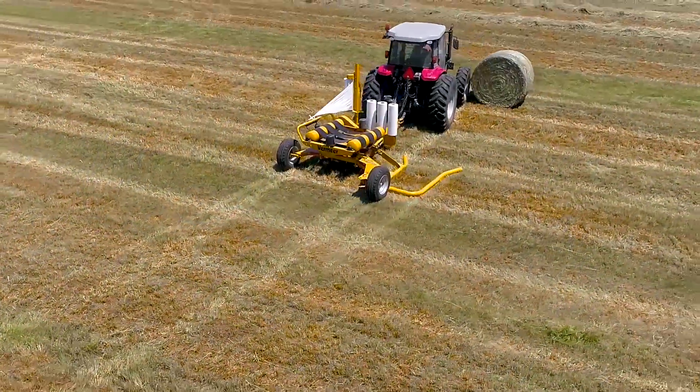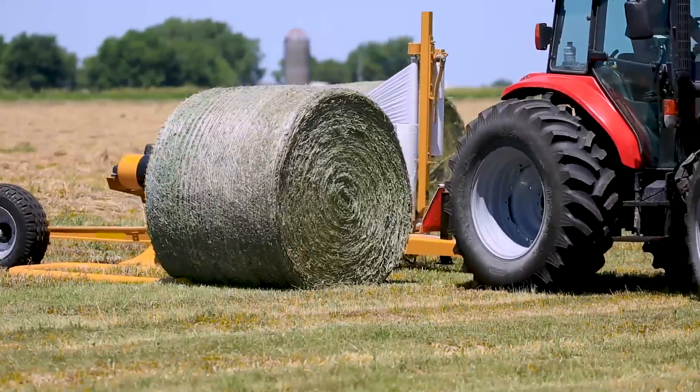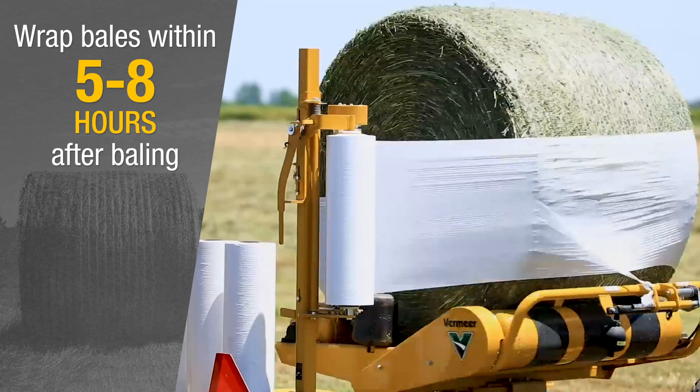So once I bale my wet bale, how long should I wait to wrap it? We want to get on it as soon as possible. We don't want any infusion of oxygen in that bale, so the earlier the better — but for sure within five to eight hours after baling we want to get it wrapped.